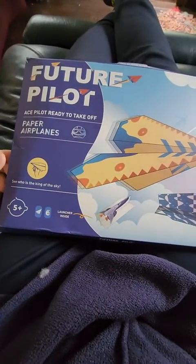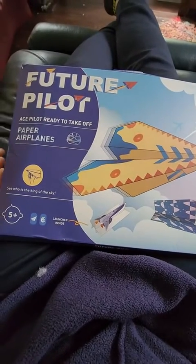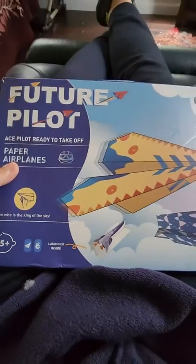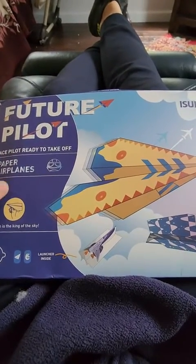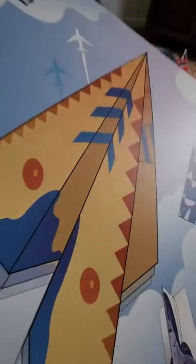We just used this at camping. When I saw this I thought, what a great idea — fun paper origami planes. But I have to admit it's actually really hard to follow these folds.